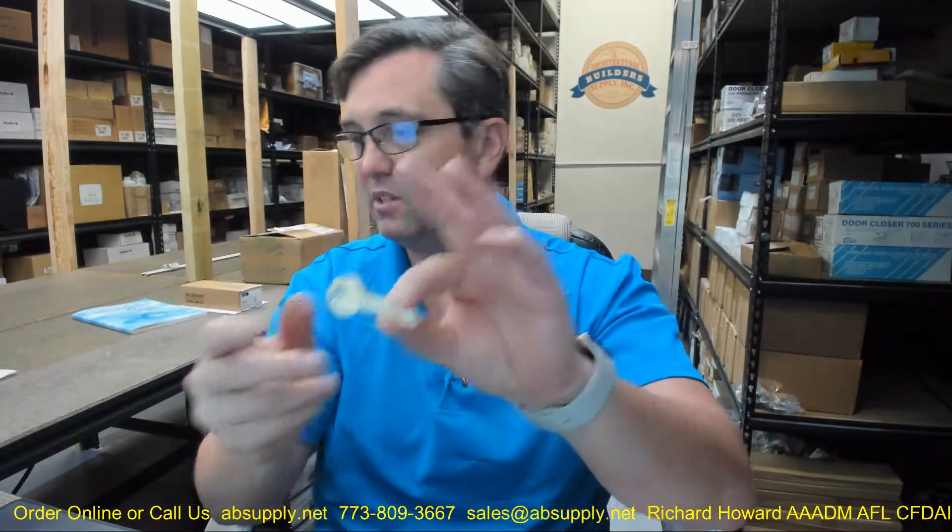The Z family is a series of restricted keyways. There is more than one Z keyway — this is ZA. According to the factory, this is a simplex keyway, which means it does not participate in a multiplex system. There are no other keyways that will pass this — no multi or all-section keyways that will pass this at all.